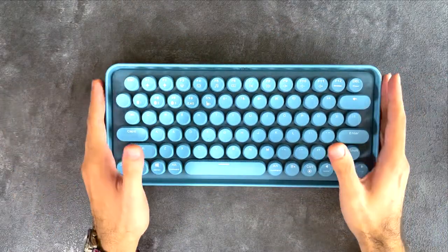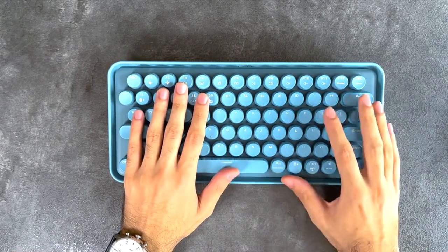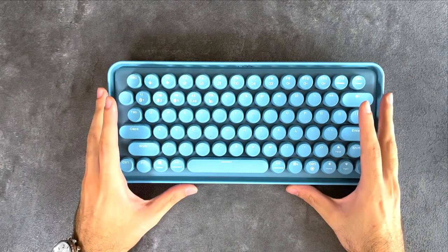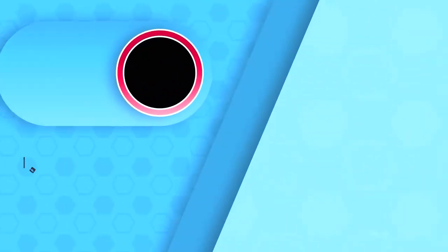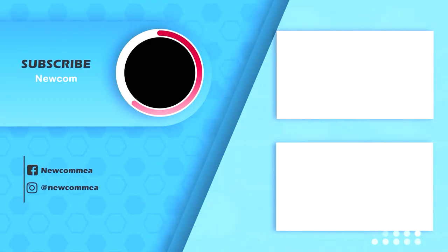With that said, make sure you leave a like if you enjoyed the video and subscribe to Newcom's YouTube channel for more mouse reviews, keyboard reviews, headset reviews, and all sorts of computer peripheral reviews. Thank you again for watching — I'll see you guys next time. Bye.